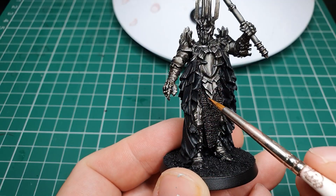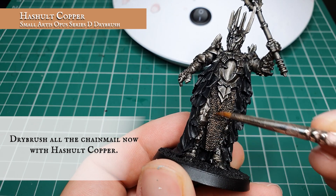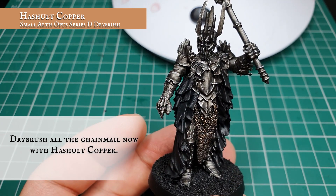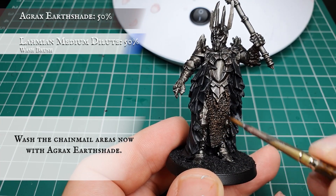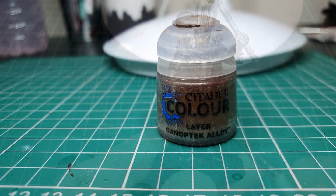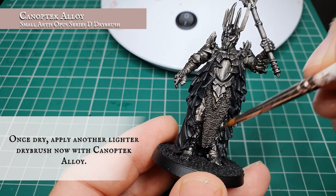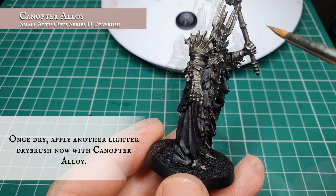Now we're going to use Hashut Copper and apply a nice thorough dry brush to all the chain mail sections. This will go over the Warplock Bronze really nicely and give a slightly contrasting tone to all the silver armor. Don't forget to get all the chain mail around the back of the neck and underneath the arms. Then we'll use an Agrax Earthshade wash thinned with a little Lahmian Medium and wash all the chain mail - this will sink nicely into the definition between all the links. Follow with a lighter dry brush of Canoptic Alloy just over all chain mail areas, focusing on the more pronounced and raised areas.